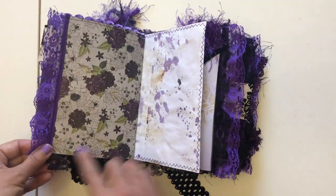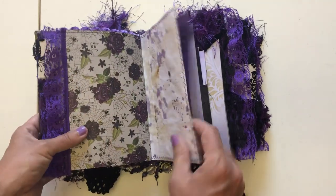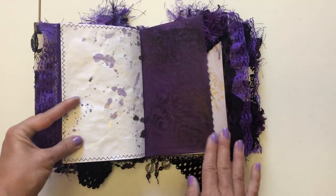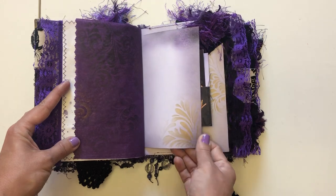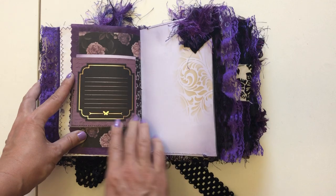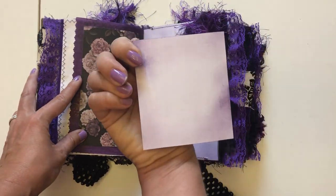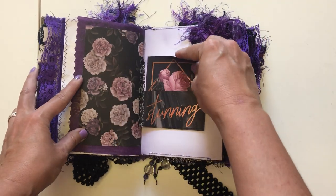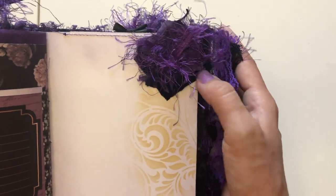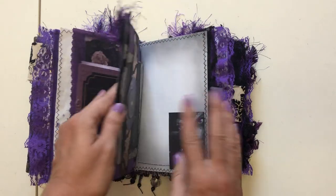Again, more purple lace. This page — I just love this paper so I left it blank so you can do whatever you want with it. More of that paper for journaling on both sides, then more tissue paper journaling. Again, I love this paper — I left it. Here we've got a little flip so you can write on it, then flip this and you have a little pocket with a little journal card. Another one of those little fabric clusters — got to have things sticking out of the book.